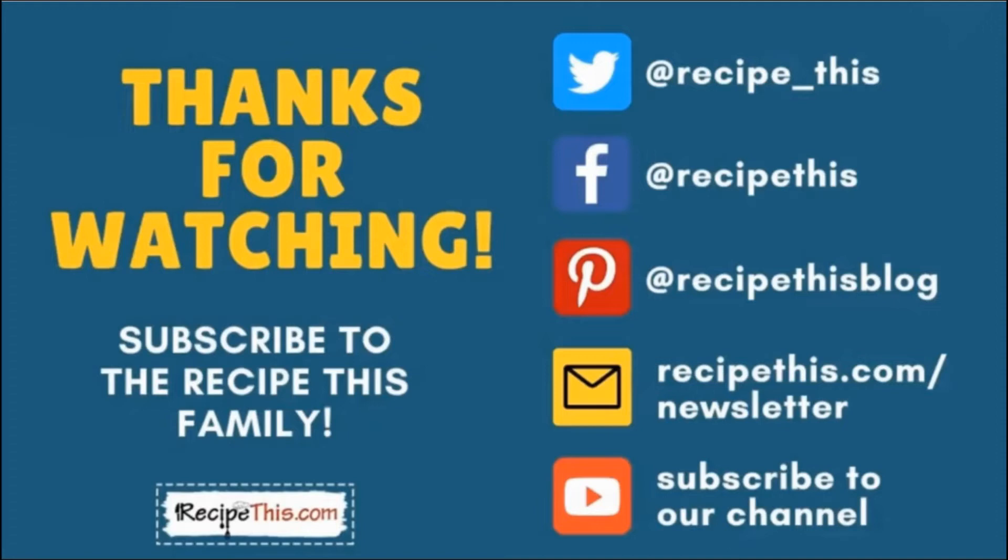Thanks so much for watching! Don't forget to subscribe to the RecipeThis family — you can find us on Twitter, Facebook, and Pinterest. We also have a weekly newsletter at RecipeThis.com/newsletter where we share our latest kitchen gadget recipes and what we're cooking. We recommend you subscribe to our YouTube channel so you're the first to know when we have a new video — hit the bell for instant notifications. We also now have a podcast called Magic with Gadgets — simply search Magic with Gadgets on your favorite podcast player and you'll find us there.